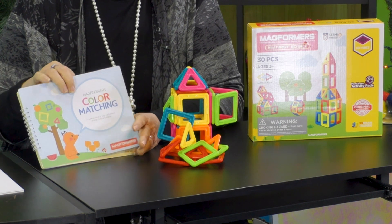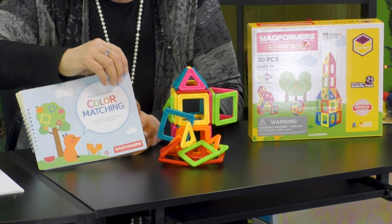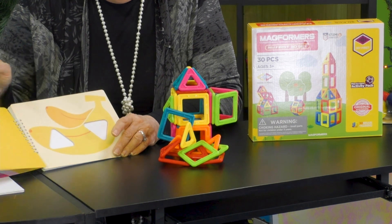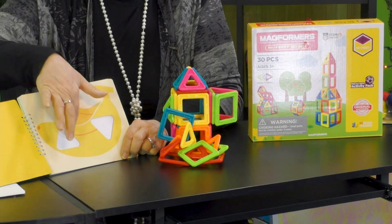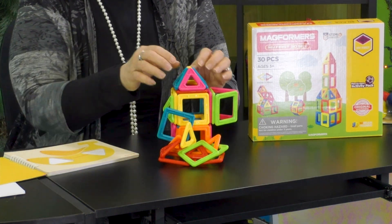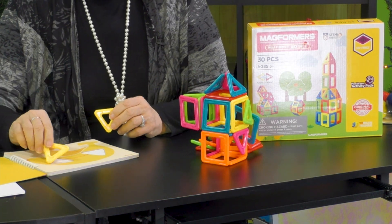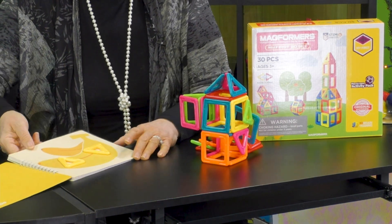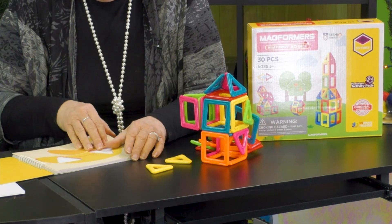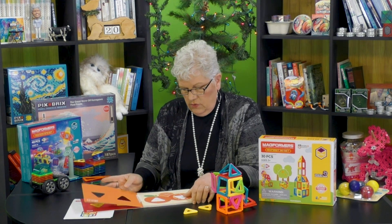First of all, it comes with this wonderful book. As I open up the book, it prompts me to add shapes. This first page is prompting me to find two yellow triangles, and we would language that for the child. I've got one triangle here and one triangle here, and they fit perfectly into my little booklet. I'm learning that's a triangle. Then I move on and it does different shapes and different colors for each one.